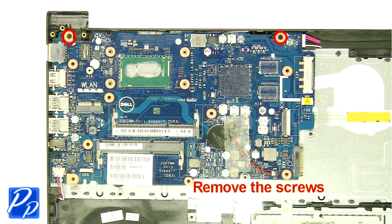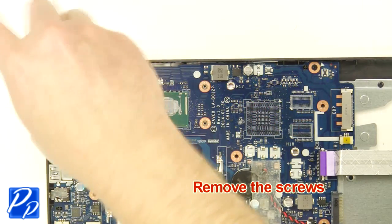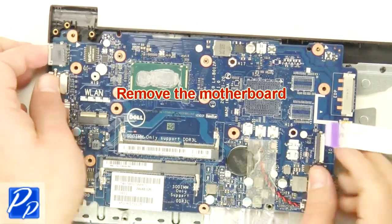Remove the screws. Remove the motherboard.